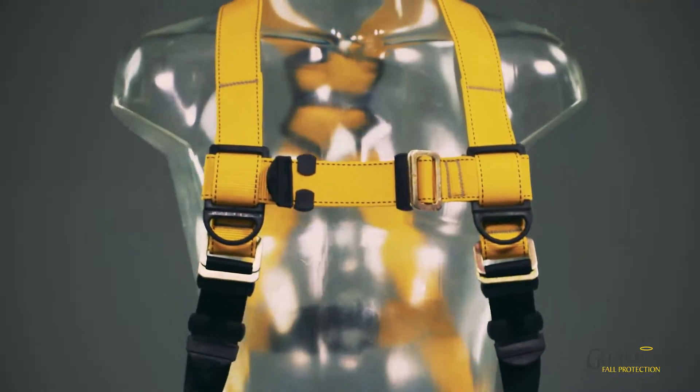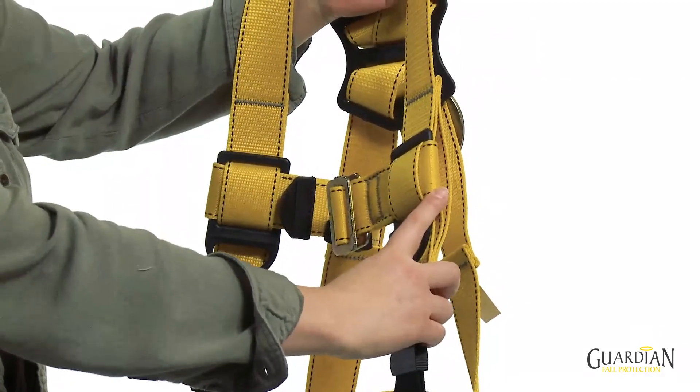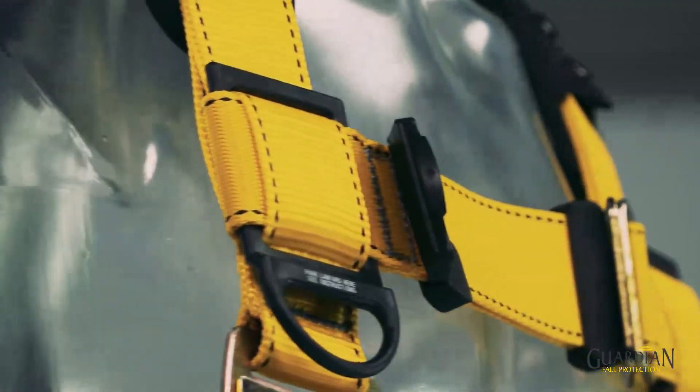The chest strap is a completely unique and innovative design. The webbing loop captivates the chest strap from migrating up. It has conveniently placed dual keepers to store unused lanyard legs.